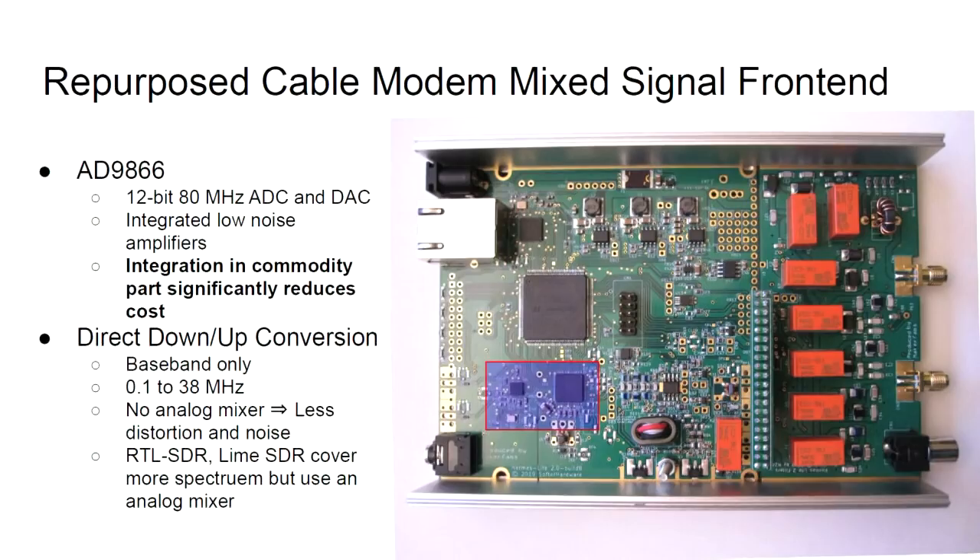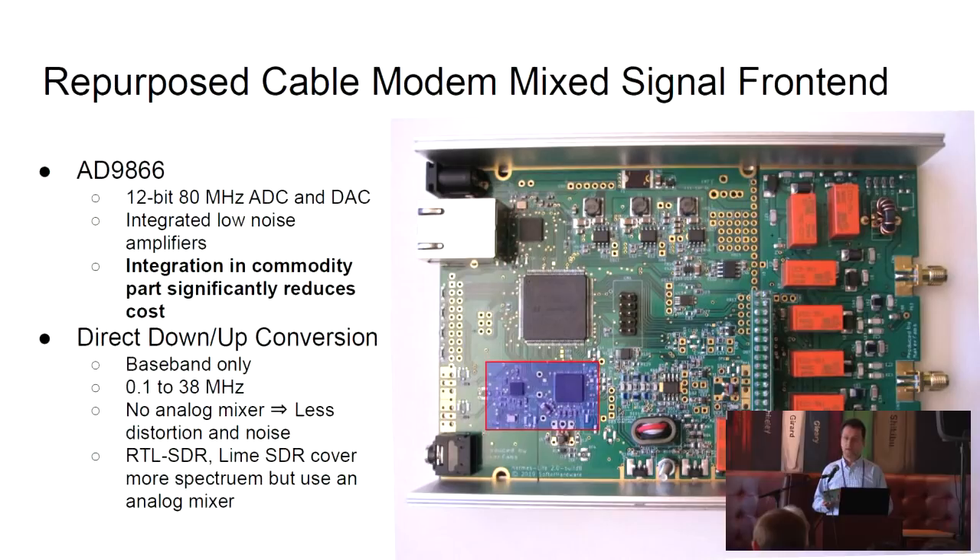The most novel part of this radio is that we've repurposed a cable modem IC. Anyone who has a cable modem at home probably has something like this in there, and it turns out this makes a decent SDR. There's a 12-bit, 80 megahertz A-to-D and D-to-A converter in there, plus an integrated low-noise amplifier. Because this is a commodity part with high integration, it can significantly reduce cost. This entire radio costs just under $300 to purchase.